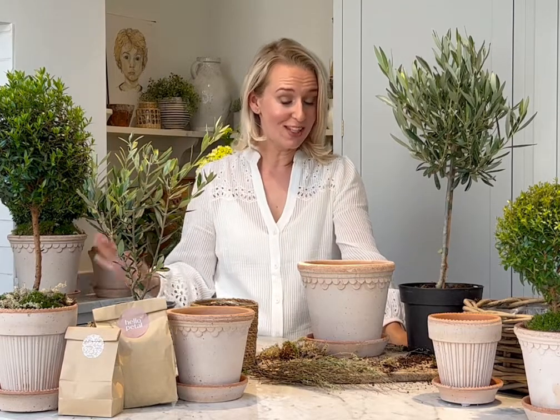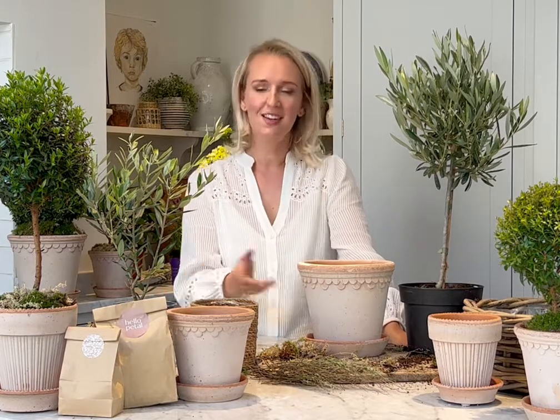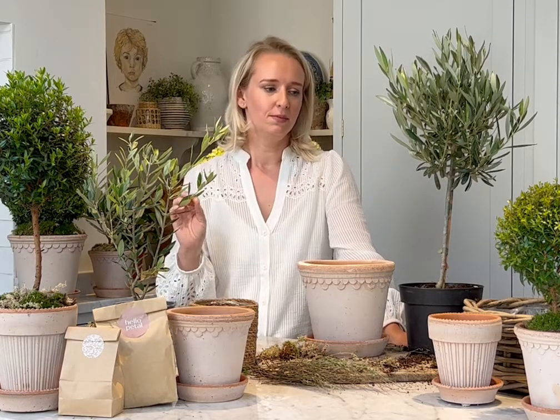Here we are with our next July DIY kit — the tall olive tree. Much like the small olive tree, it's one of my absolute favourites to have in the garden. I'll talk you through how to plant it, then briefly go over the olive tips since I've covered them in detail in the little olive tree section — so skip back there if you want more detail on caring for olive trees indoors and out.